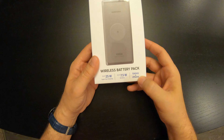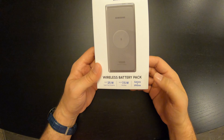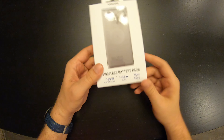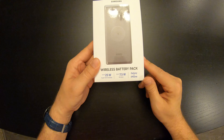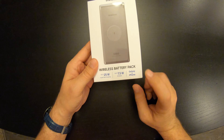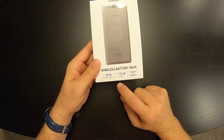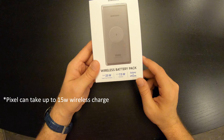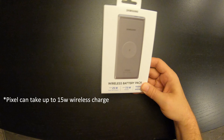It does say it's compatible with Galaxy and iPhone, which seems like a marketing thing to say because it is also compatible with any other wireless charging phone. The Pixel 4 will wirelessly charge up to 7.5 watt. The Pixel 3, I believe, is only compatible up to 5 watt on other devices.